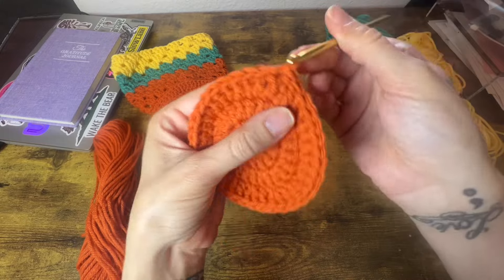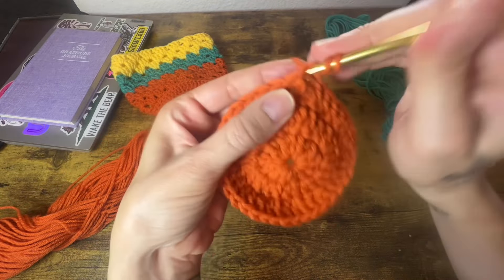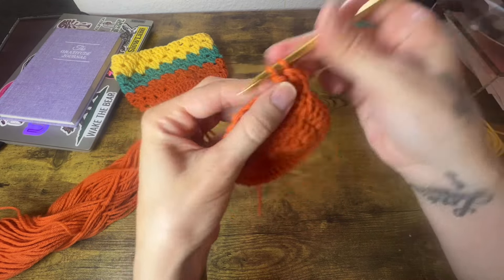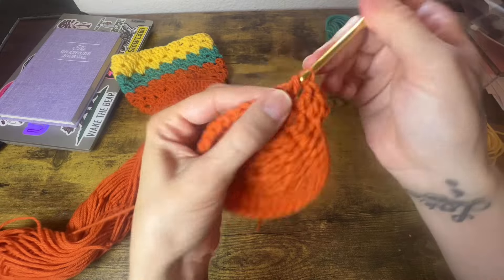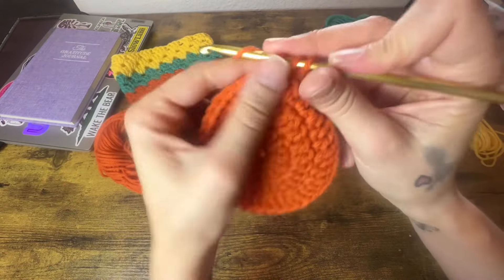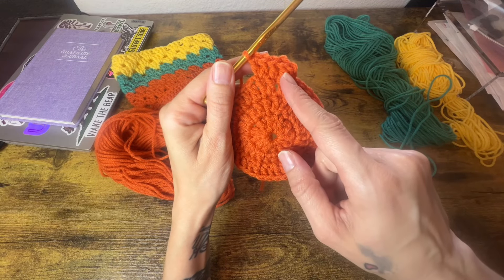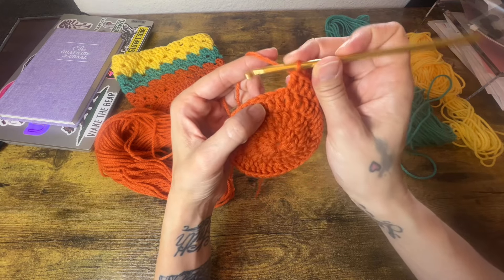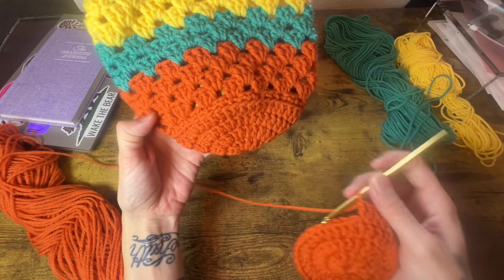For round 4, we are going to do the same thing — slip stitch, chain 2, and do a standard increase row. So into the first stitch we will place 1 double crochet, into the following stitch 1 double crochet, and then right here into this third stitch is where we will place 2 double crochets. So that's what we are going to do all the way around for round 4: 2 stitches with a single double crochet each, and then into the third one we'll do 2 double crochets. Go ahead and do that, and then we are going to jump into our granny stitch.